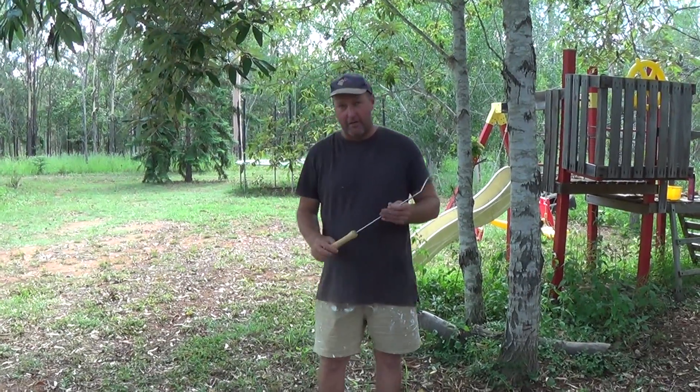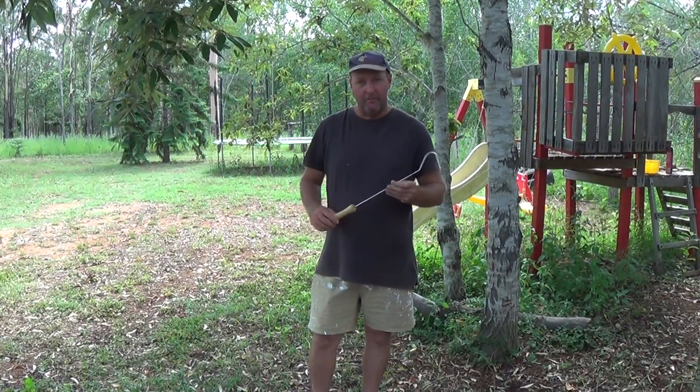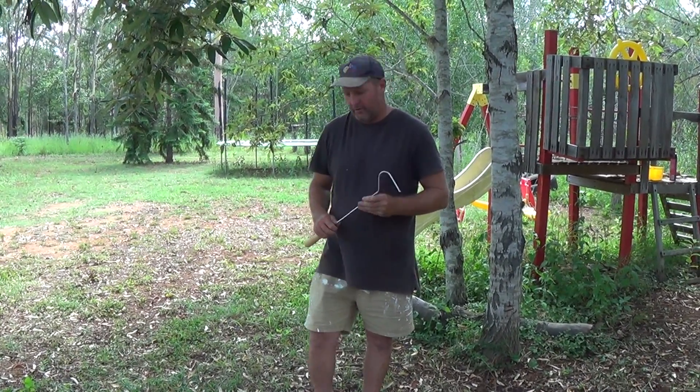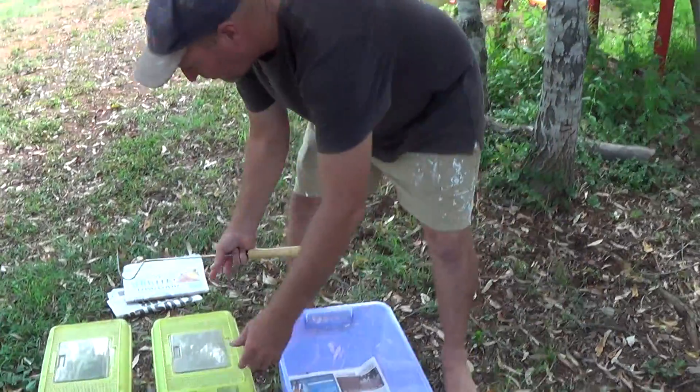Welcome back to Jay's Reptile World Australia everyone. I've just had two more juvenile inland taipans come into my collection, so I'm just going to give you a look at them while I'm cleaning the cages. There are actually two different color phases with this species - we have a banded and an unbanded one.